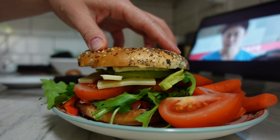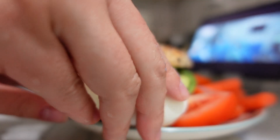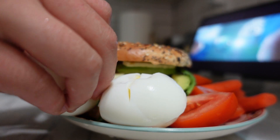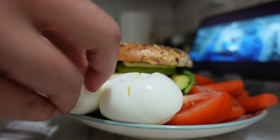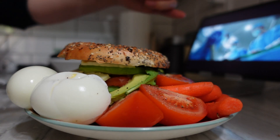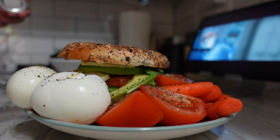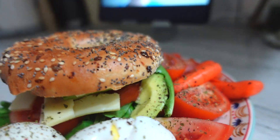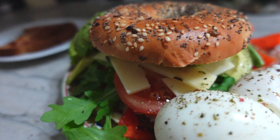Much, much better. So I'm also adding two eggs, even though I'm not working out lately and I probably don't need all of this. But what are you going to do? It's already made. And then finishing it off with some pepper and parsley. Here's my brunch. Bon appétit.